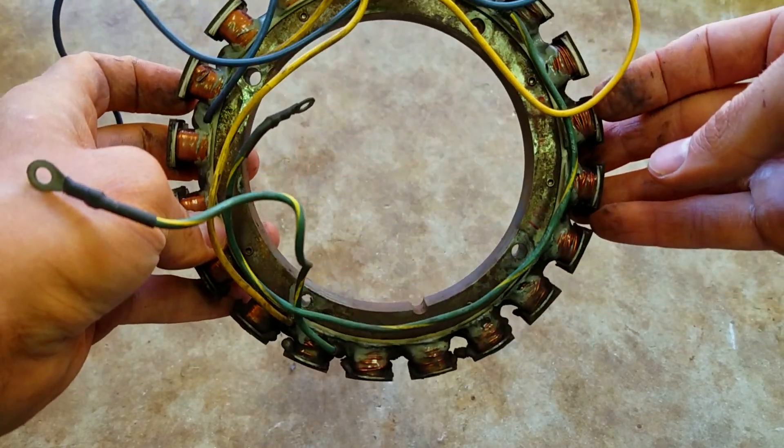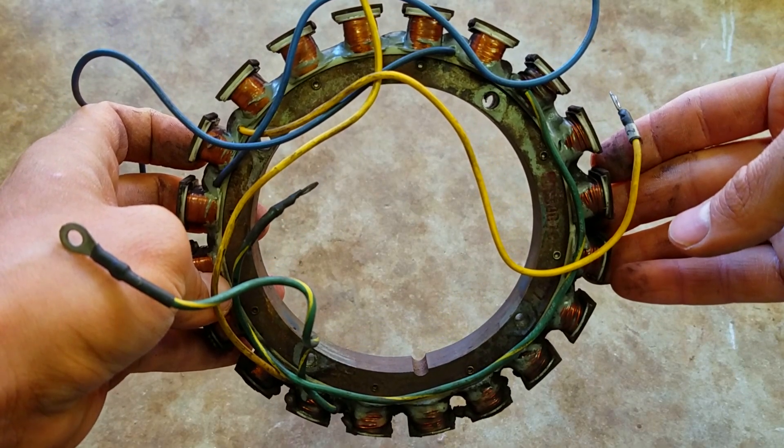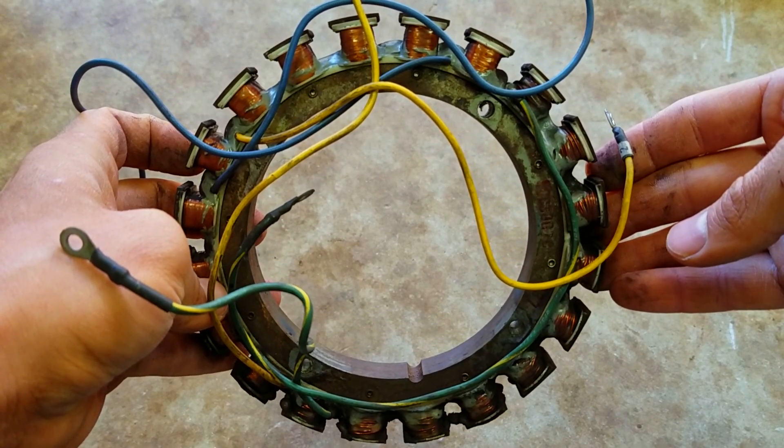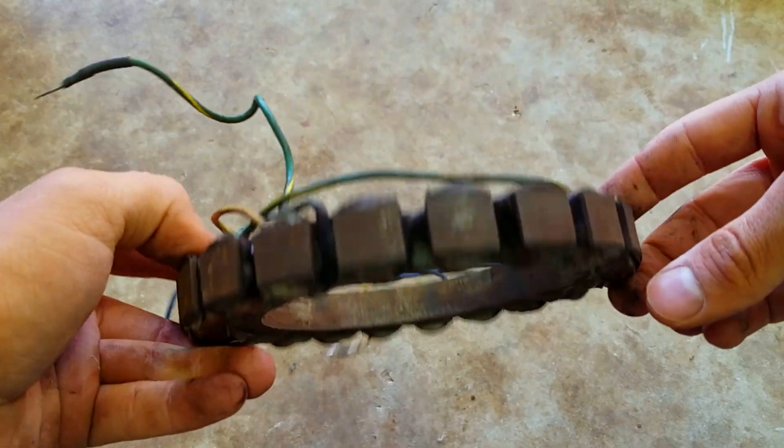Do you really want to take a chance if you see that stuff oozing out and go out on the lake or ocean and then it fails on you? It's better just to replace it if you see it like that.